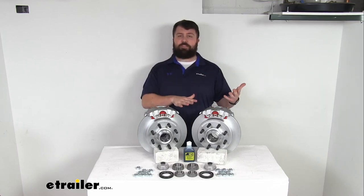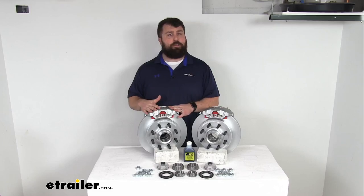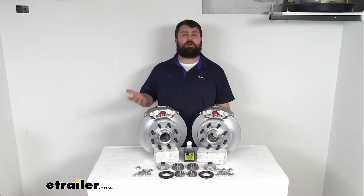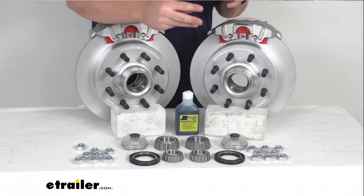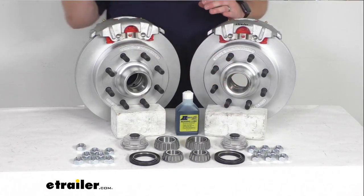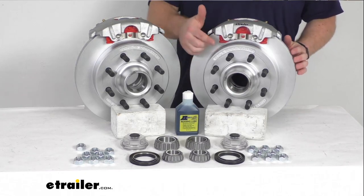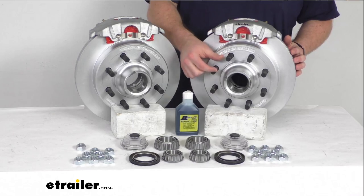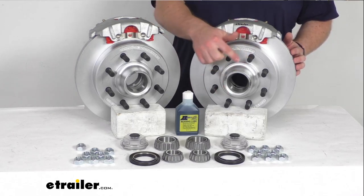Or if you already have disc brakes and you're just wanting to upgrade to a higher quality finish, these are going to do a great job for you as well. Having the two brake assemblies is going to allow you to upgrade a single 7,000 pound capacity axle with a number 42 spindle. Our rotors are 13 inches in diameter and we've got the 5/8 inch diameter wheel bolts in the 8 on 6 and a half inch bolt pattern.